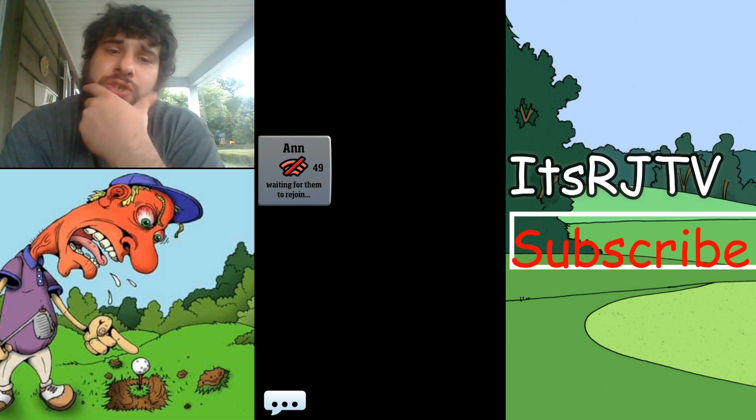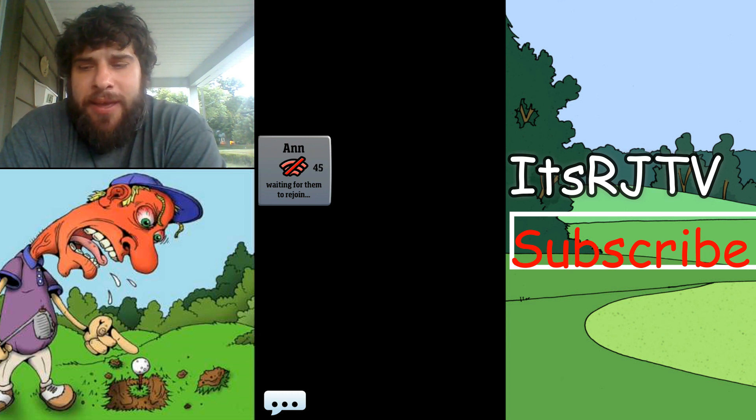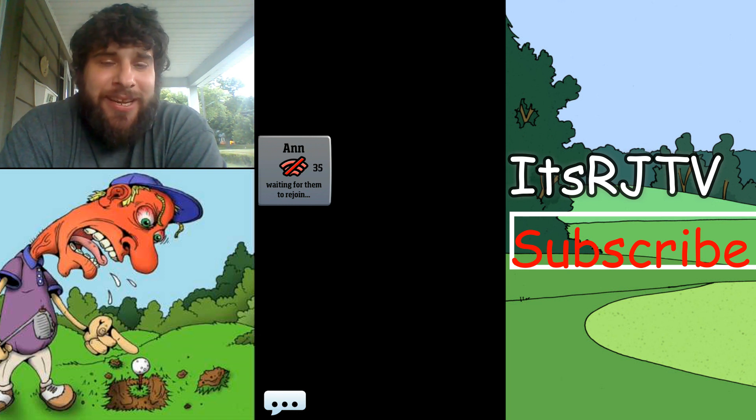Here we go with the connection issue again. It really bothered me that this reporter would just start the sexism garbage with John McEnroe, who was just asked a question and answered it honestly.